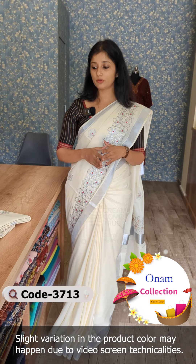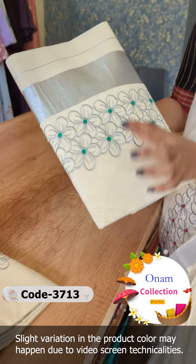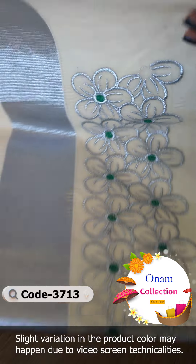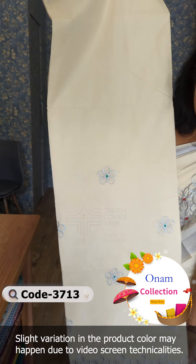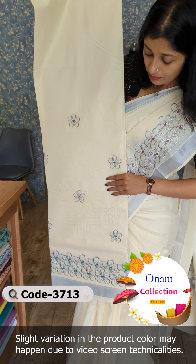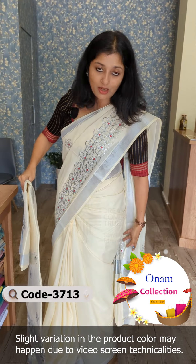Now let's look at the other colors. One shade is green — same pattern, same design. This is also a broad embroidery with a spread floral pattern. The blouse piece is also included. This is a spread floral pattern.